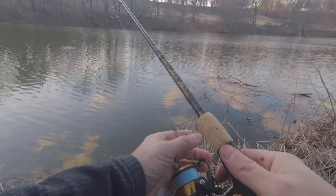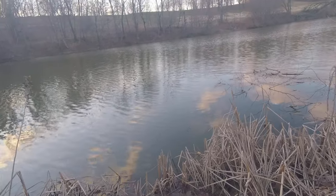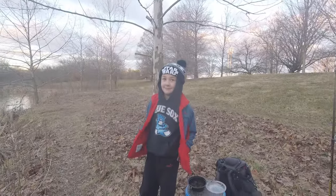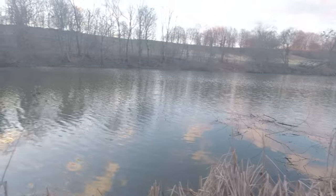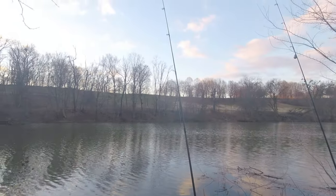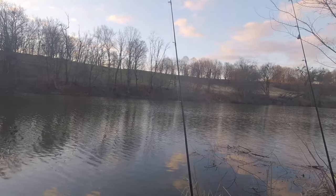So I raise my own worms just for trips like this where I don't have time to go catch bait. Worms are obviously a good way to introduce kids to catching fish, and you don't waste any time searching for bait — when you've got them, just grab a handful and go.